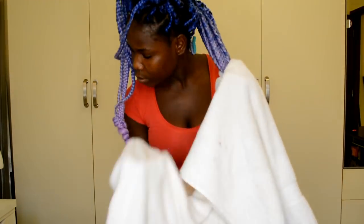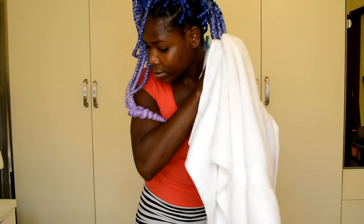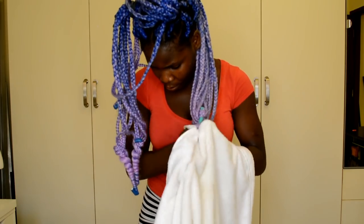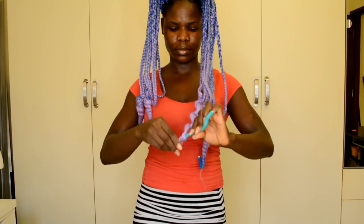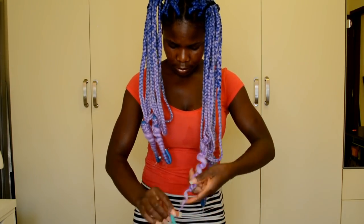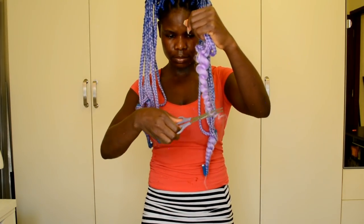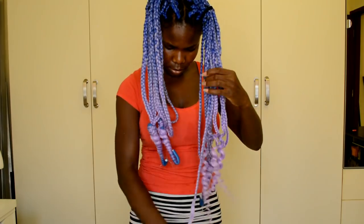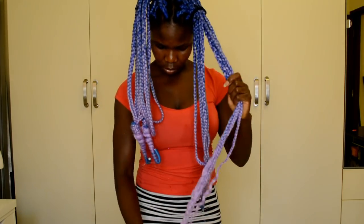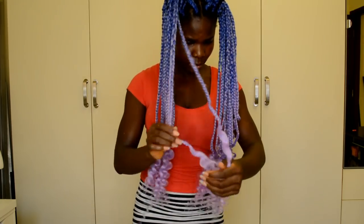Once that's done, the next step is to unravel the coils. After unraveling, grab scissors and cut off part of the tip of the hair, then unravel the coils fully. Once you're done unraveling all the coils, go ahead and let the hair air dry.